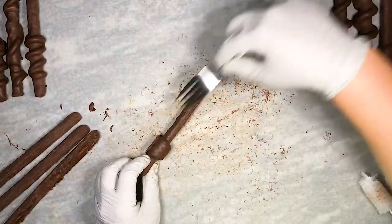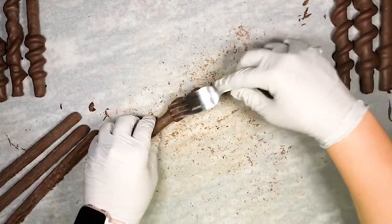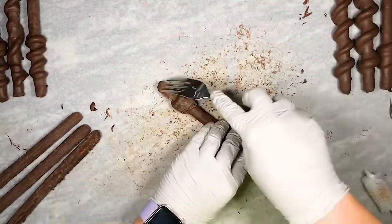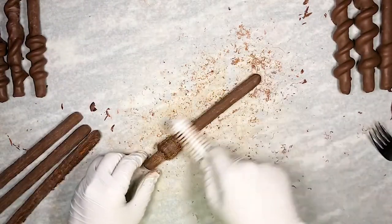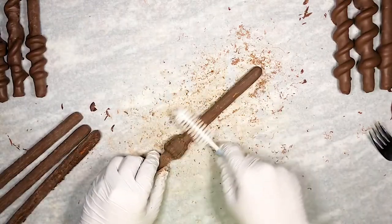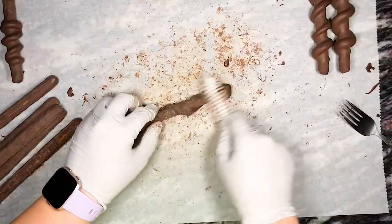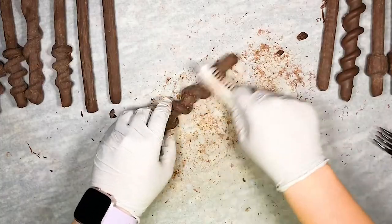Once the chocolate has completely set, we use a fork to scrape lengthwise down the pretzel. We only want to make scratches on the surface so we don't expose the pretzel or modeling butterscotch beneath. Once thoroughly scratched, we use a firm wire brush to add additional little scratches and brush away the scraped chocolate pieces. The more intricate the design made with the modeling butterscotch, the harder it will be to make the scratches, so take a little more time with those.